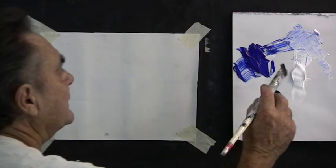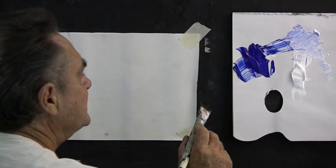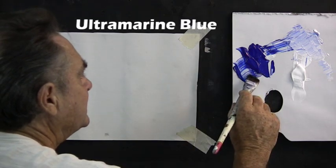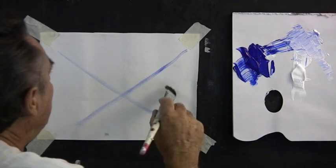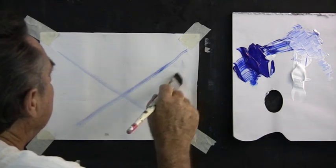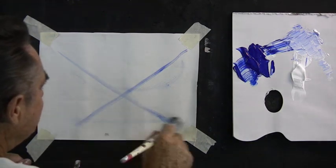I have on my palette white and ultramarine blue. We'll start by picking up a little bit of the blue and I'll draw a cross. This area here is the sky, the mountains, and here's the foreground.